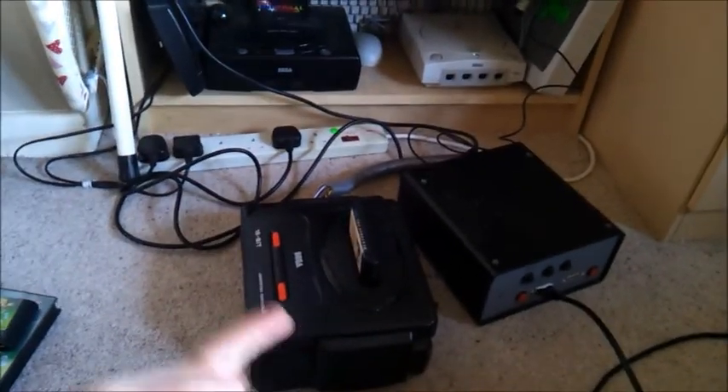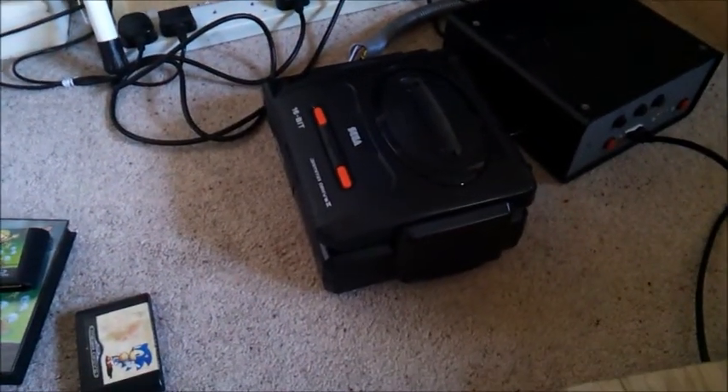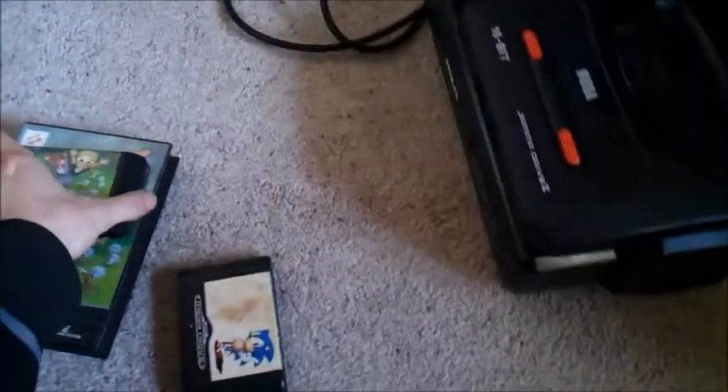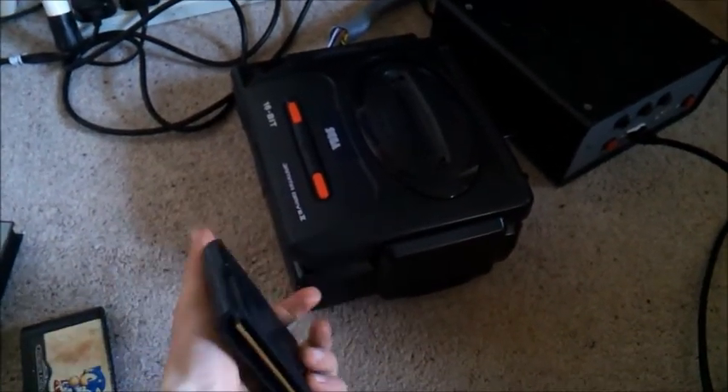Essentially this will be an arcade machine. It's a little bit redundant for me here because I have only a TV and I have other Mega Drives anyway, but it's a fun project. If I ever get an arcade machine, which I would dearly love to get, this would work in it. And as you can see, this is now like a Neo Geo MVS motherboard, and this is your cartridge.